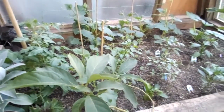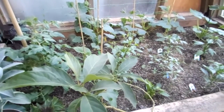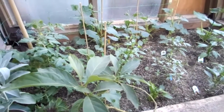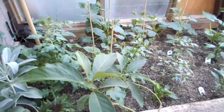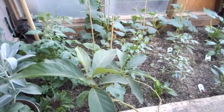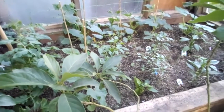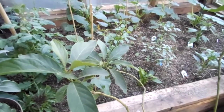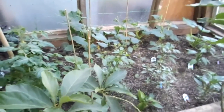A lot of companion planting going on. The companion planting is beneficial for the plants and the insects — it brings in the beneficial insects and repels any unwanted pests. It also helps to increase essential oil production and flavor in the food as well.